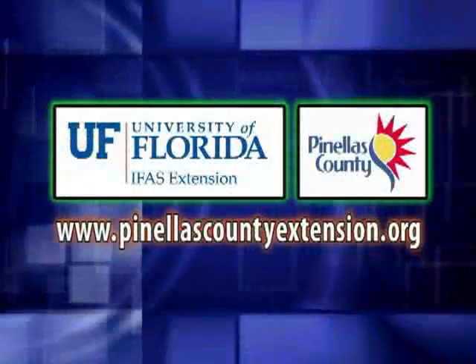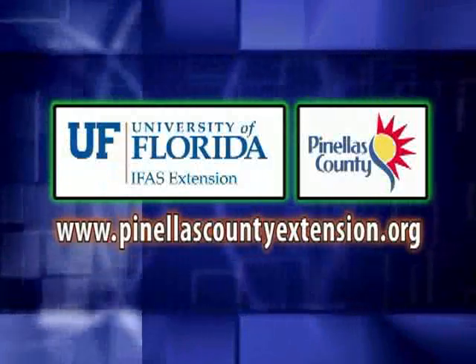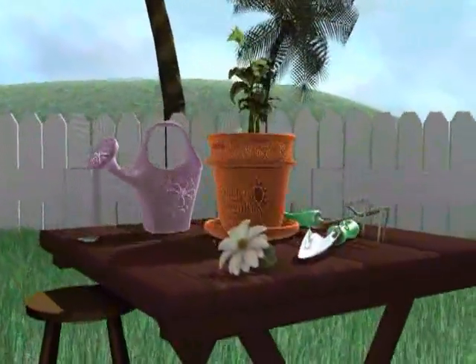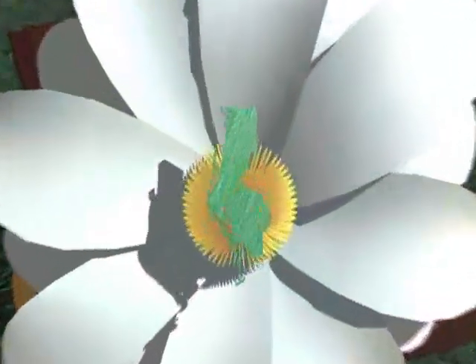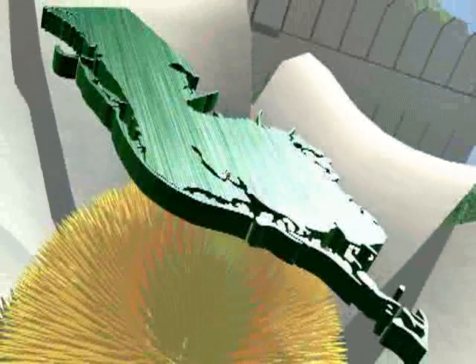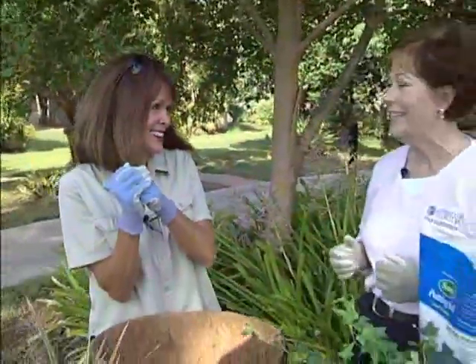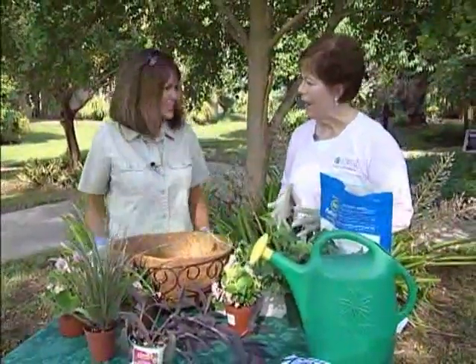The following is presented by the Pinellas County Extension. We're going to get our hands dirty. We're here with Pam Brown once again at Extension, and we're working on hanging baskets.